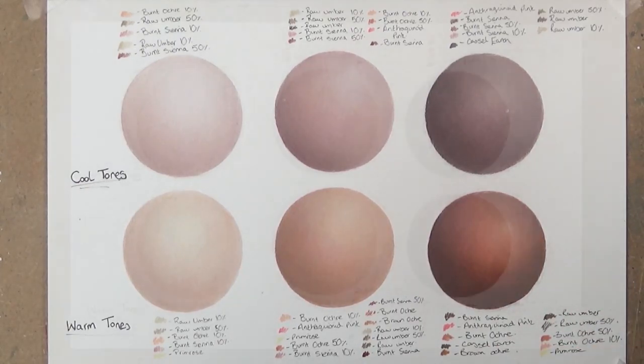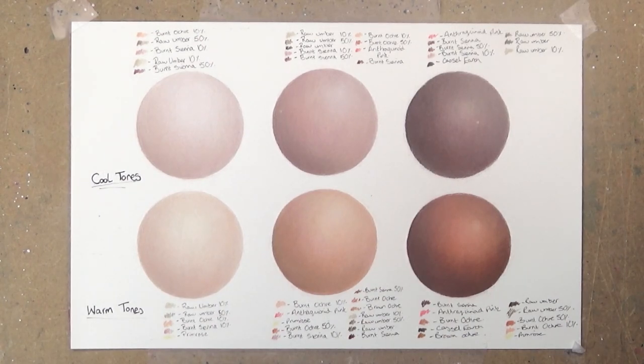All six skin tones are now finished. In part two I'll be doing a full portrait and showing how you can use these techniques together. If you're new to my channel, subscribe so you don't miss that. Share this video if you found it useful — links to my social media are in the description below. Thanks so much for watching and I'll see you tomorrow.